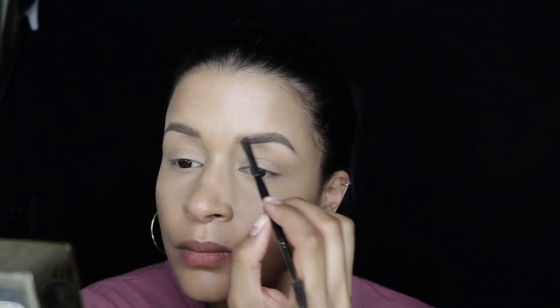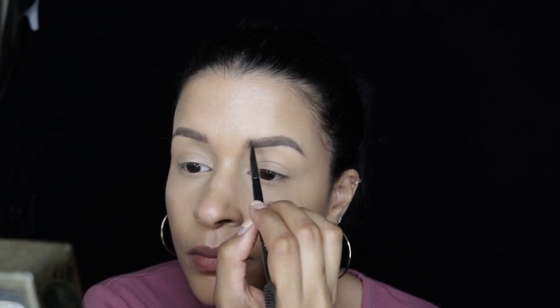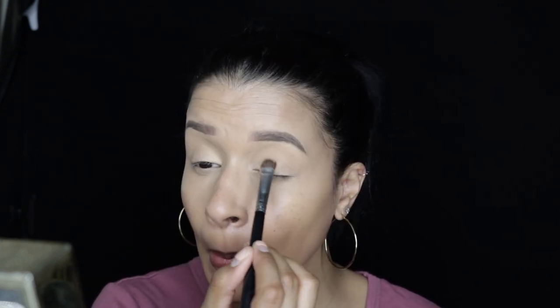I am loving this product for my eyebrows — it's the Iconic London brow product. So far so good, it's a really good product and I love the color. It's just perfect for my eyebrows. Now taking the Anastasia Soft Glam makeup palette, I am going to apply this shade all over my lid.